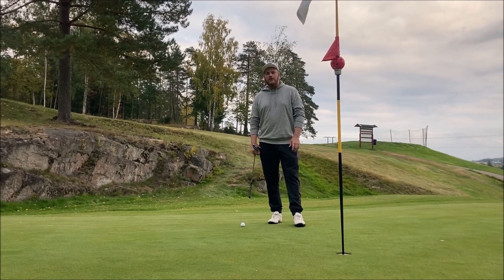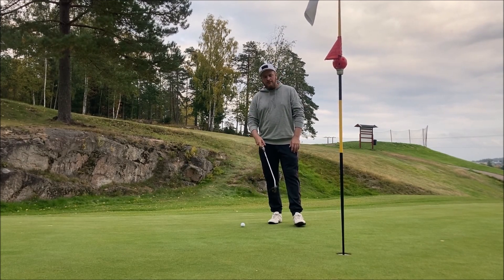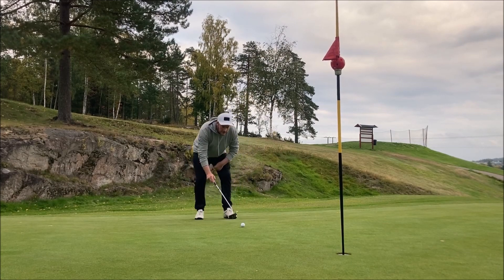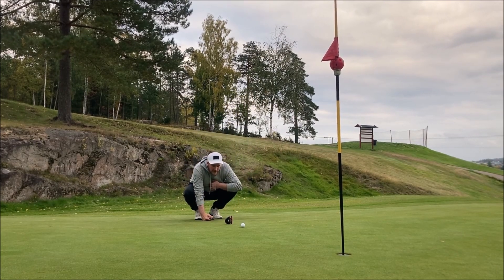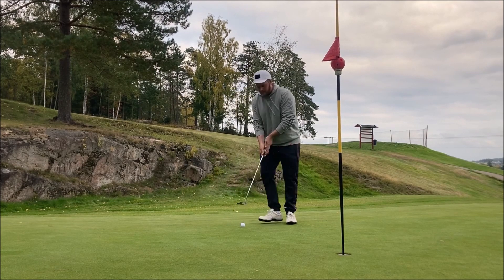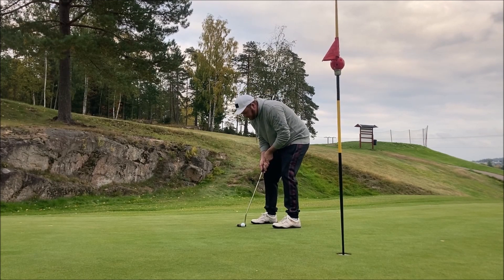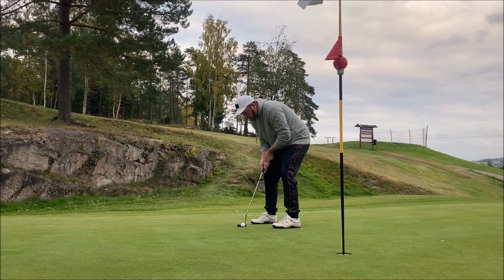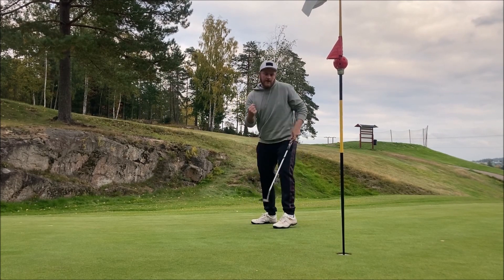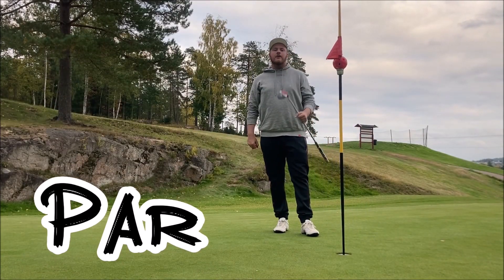That was a great first shot with my new wedge — it felt really good. Got it up in the air and just by the pin, so we've got a short putt to start this challenge really well. I'm going to aim at the right end of the cup and it should drop. And yes! We start our five hole challenge with a par — really happy with that and with my new club. Let's go and do some birdies.